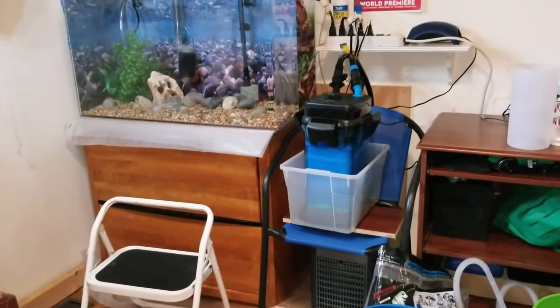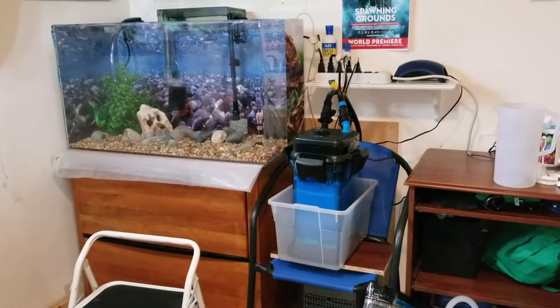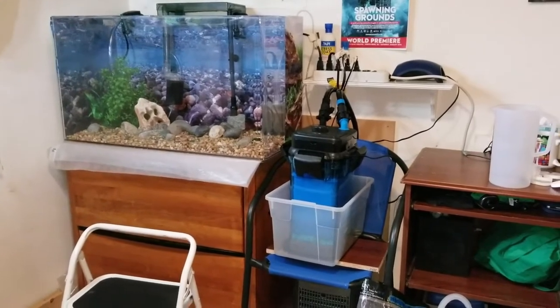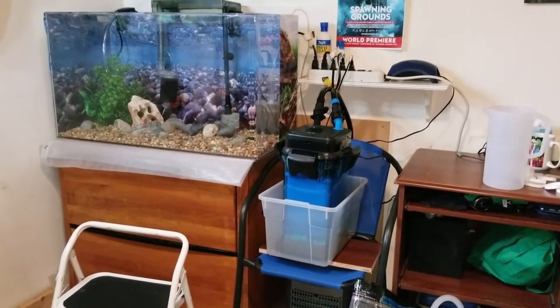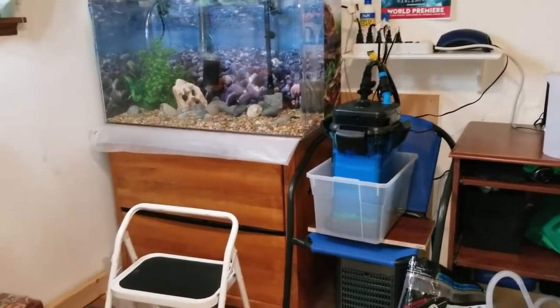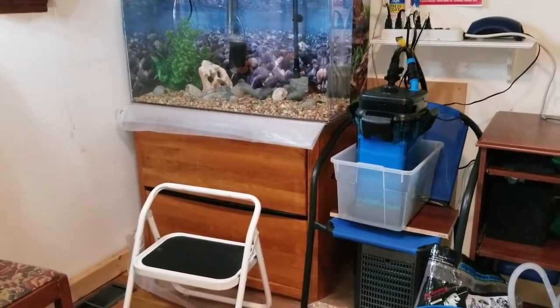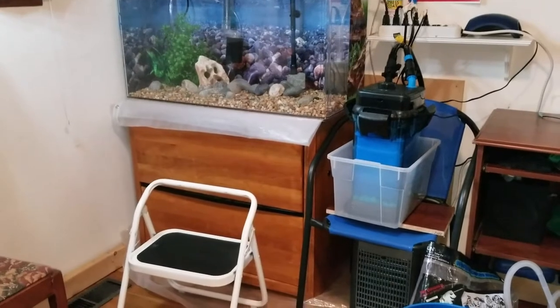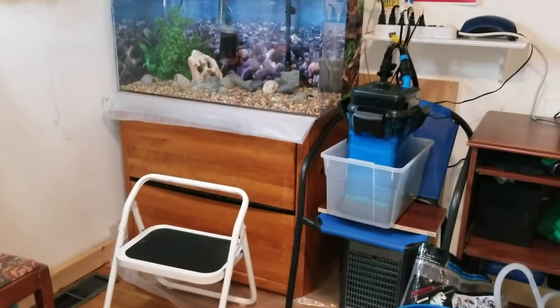Hi, Nancy here. I got my tank set up today and just doing a dry run with it, and I thought I would run you through my quick setup. So this year I'm using a file cabinet again. I have a drawer on the top so I can put my salmon things in. I line the top of it with a piece of plastic.